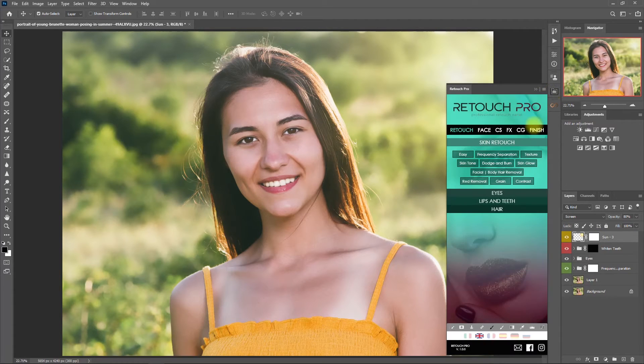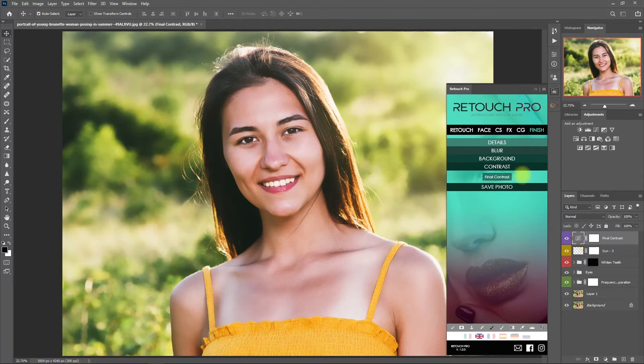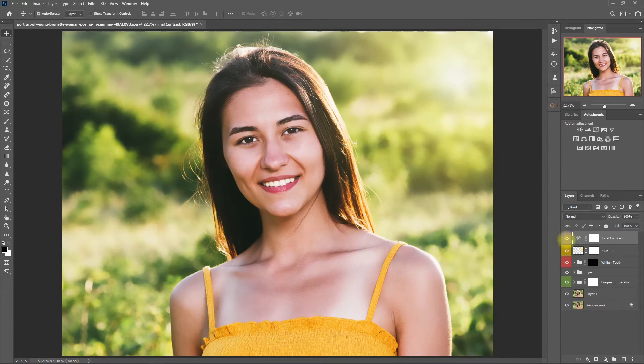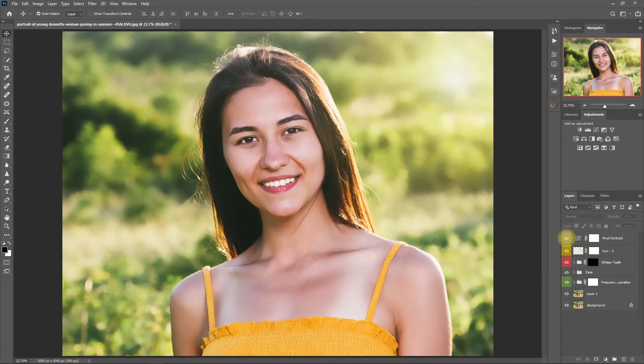Now this image appears to be soft and faded, so let's add a final touch by going to the Finish tab and clicking on Final Contrast. This is the before, and this is after. I think it has applied too much contrast, so let's decrease the opacity to 70%. Before and after — okay, this is perfect.